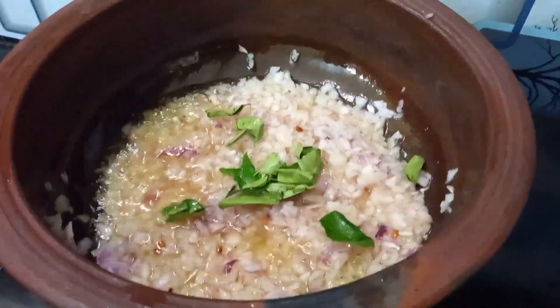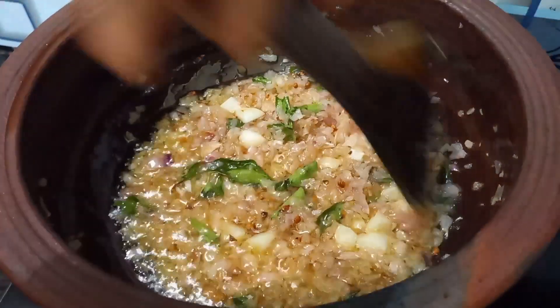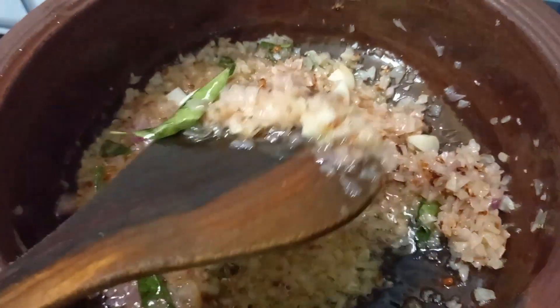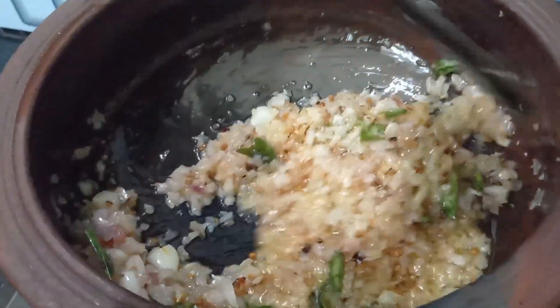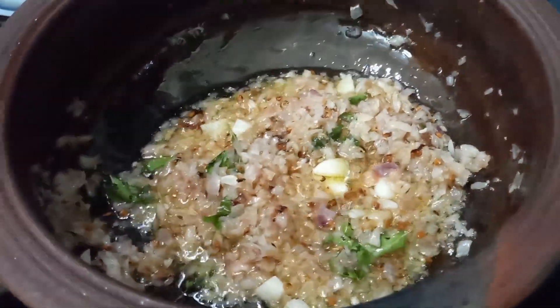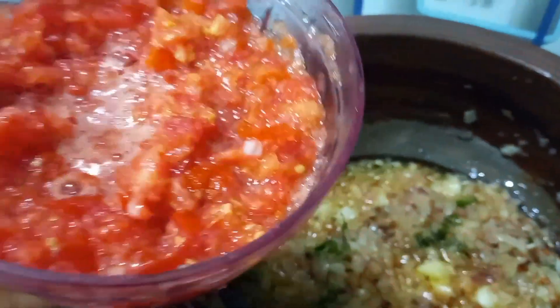we're going to use the oil. We're going to add the oil. The pepper is cracked now — we will use the pepper.